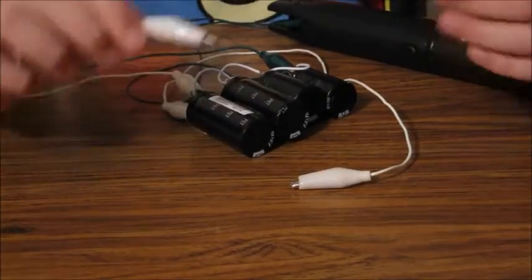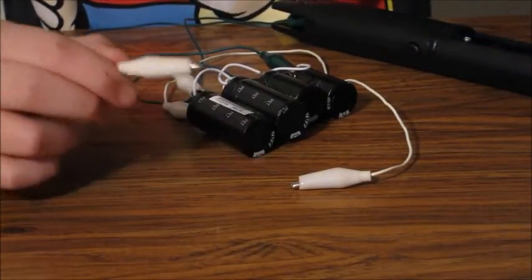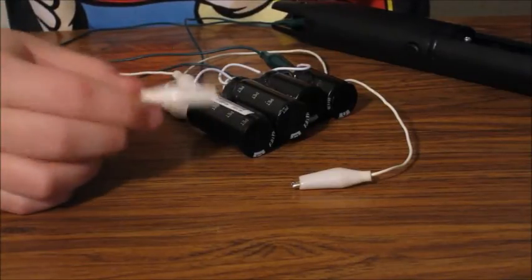Those were pretty big sparks. I'll move on to the last part right now.